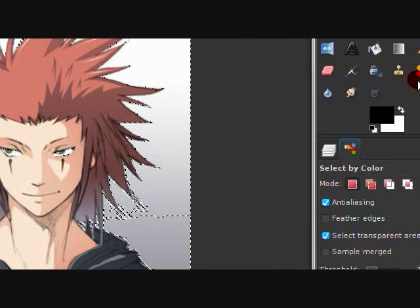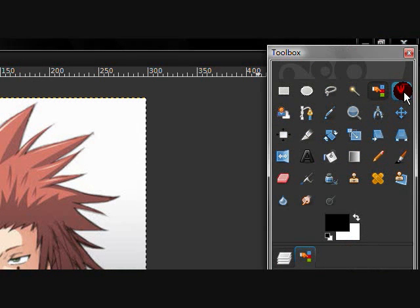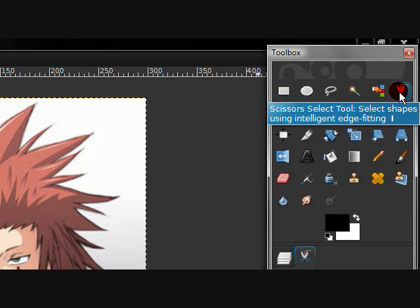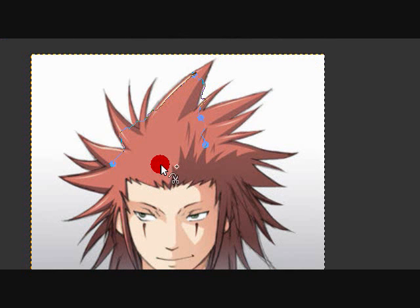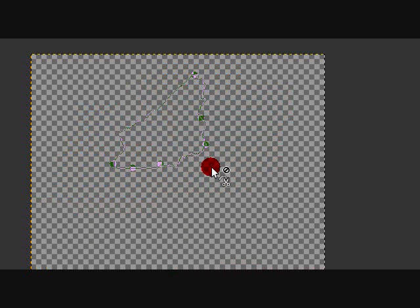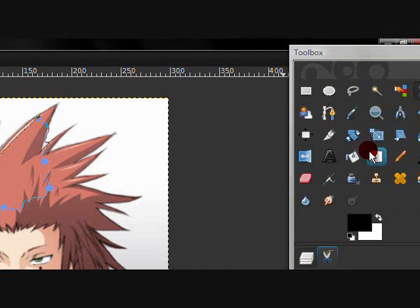The scissors tool — I don't use this either. It has many uses; it basically outlines the shape. It doesn't really look like it but it does. I don't use it so I wouldn't be too familiar with it.